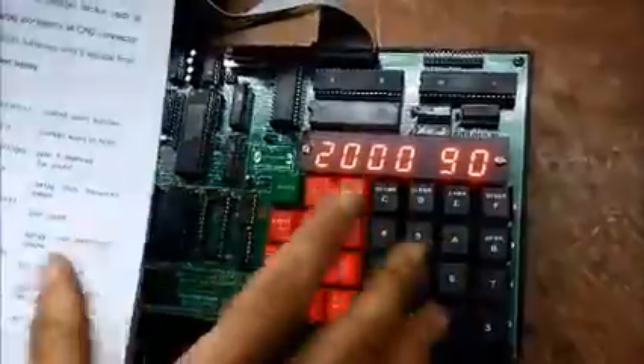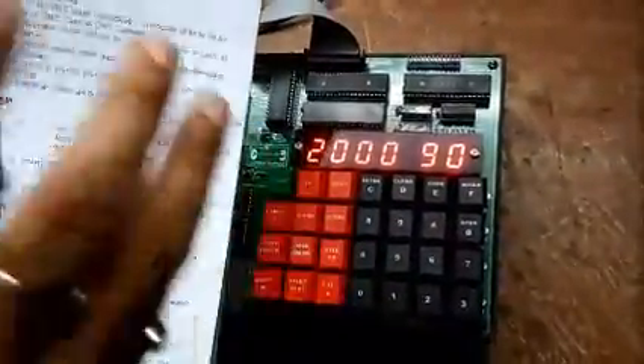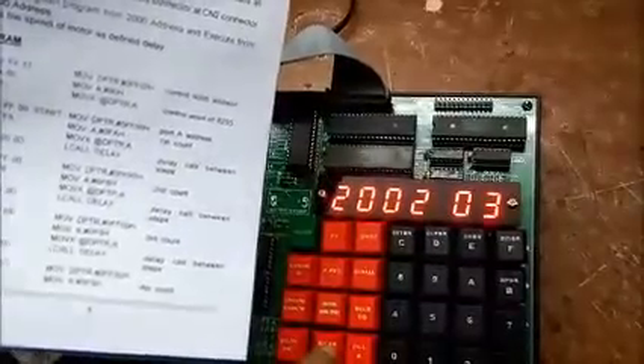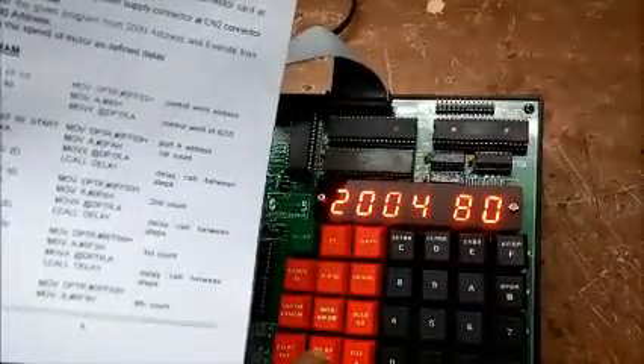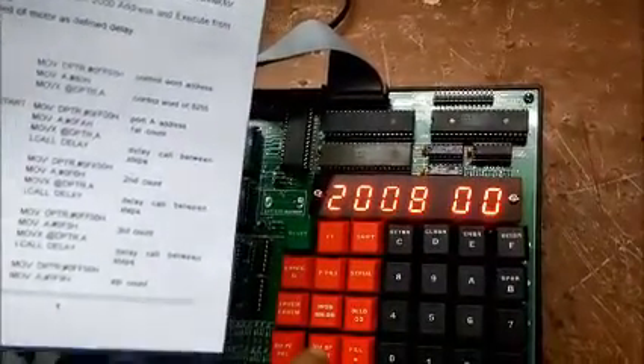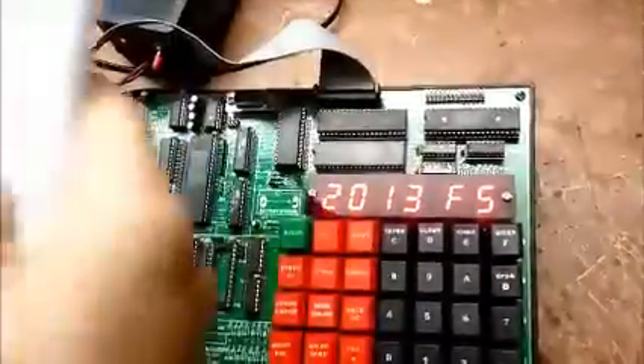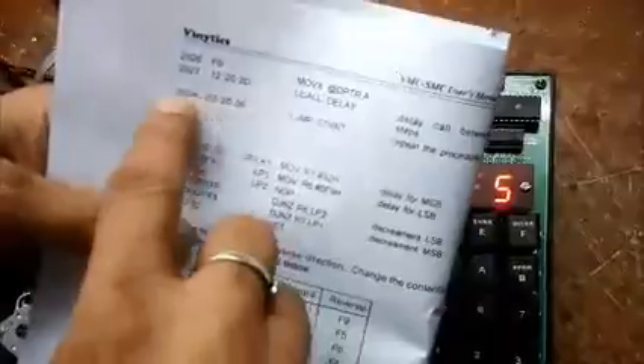I will first tell you a few lines of the program in the kit. Here you can see it is written 90 FF 03 74 80 F0. As I press next: FF 03 74 80 F0. Likewise the program has been inserted till 202a, where it is written 02 20 06.